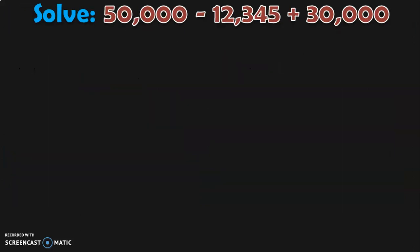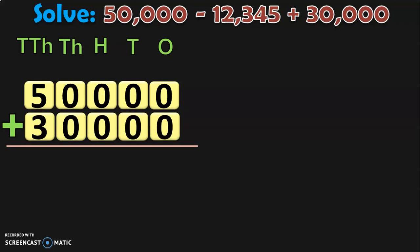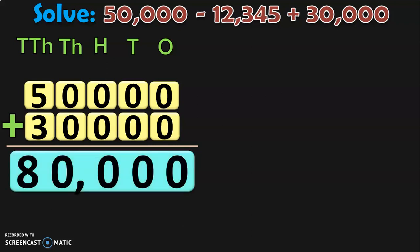Let us do another sum which involves zeros. When the number involves zeros, the borrowing concept becomes very interesting. Solve 50,000 minus 12,345 plus 30,000. So write down the first number 50,000 and add it with the number having a plus sign before it, which is 30,000. Begin the addition from the ones place: 0 plus 0 is 0 through the hundreds and thousands places. In ten thousands place, 5 plus 3 is 8. So the sum is 80,000.